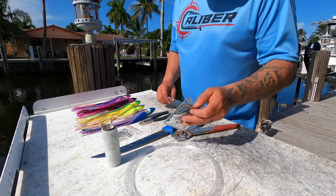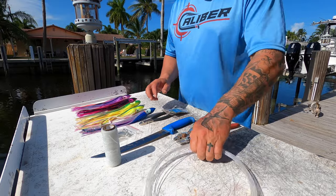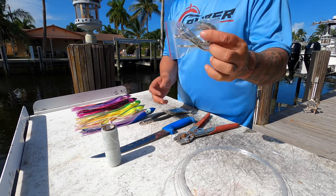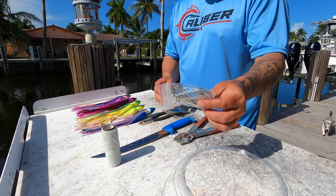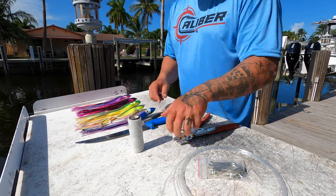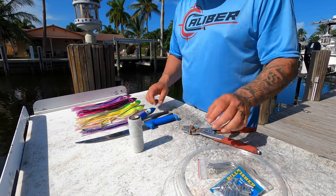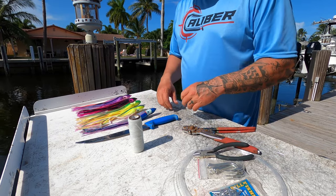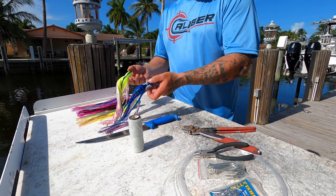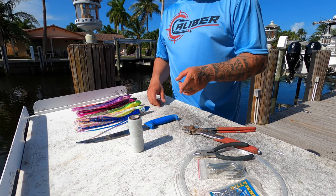We're going to rig up our swordfish bait. We're using 200-pound mono, going to the hook. You're going to need a sharp knife, some wax line, crimpers or crimps to match your 200-pound mono, some cutters, and whatever color skirt you want to put over your rigged bait.